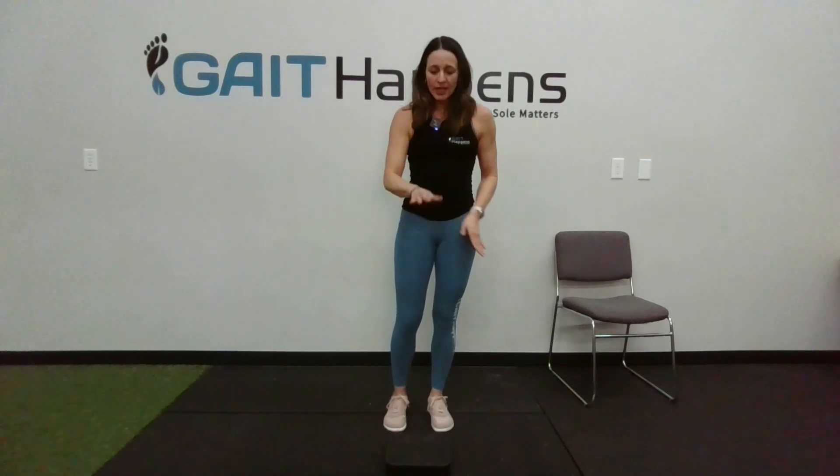Moving down into the knee — the disc stays in the same place. I'm going to place my foot, instead of 45 degrees toe-in, I'm going to go 45 degrees toe-out. I'm going to give myself a little bit of knee flexion, about 30-45 degrees, and I'm going to go the other way. When I'm doing this, it's awesome for popliteus.